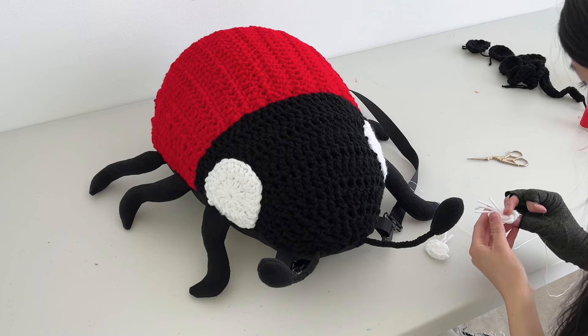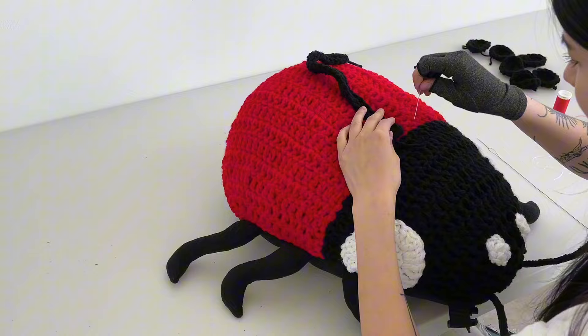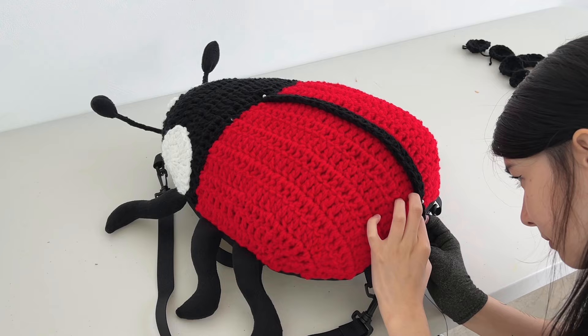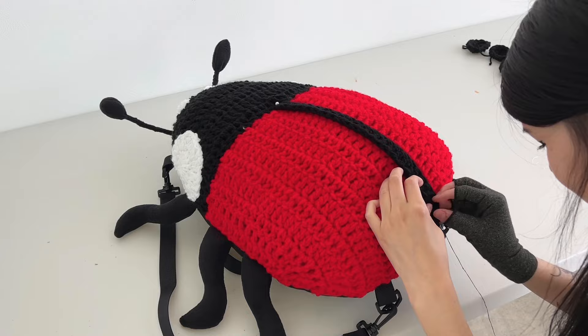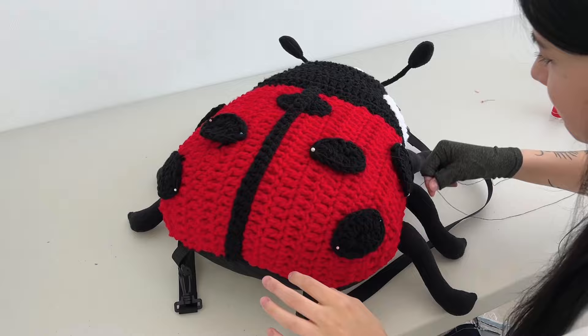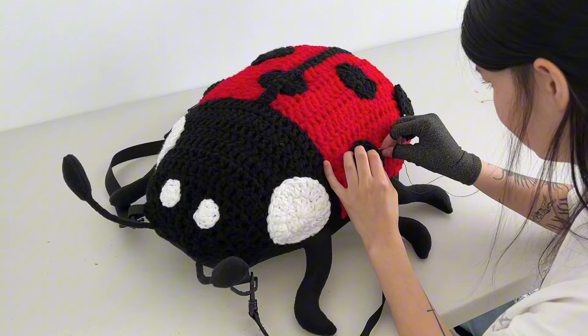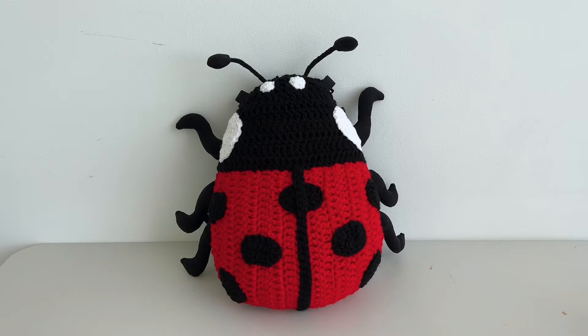Next I'm sewing on the little face dots — again, just sewing to the crochet and positioning things where I think they look good. Then I sew on the stripe, starting at the bottom and sewing directly to the crochet, not to the fleece. I add the seventh dot right there, then go back to sewing the middle stripe. I sew on all seven dots with no guide — just position them however looks best. You can put as many or as few dots as you want. This is the finished bug and I am so happy with how it turned out.